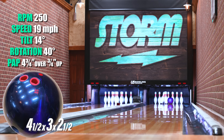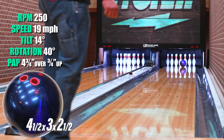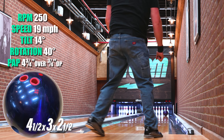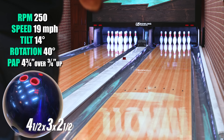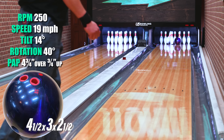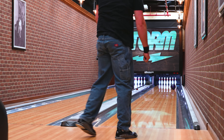Hey everybody, this is Joe from the lab here at Storm Products and we were just throwing the Revenant on camera. This ball really fits my down-and-in style the way I like it. This would be my benchmark ball when the lanes are fresh because I'm able to keep my angle straight early on, with room to transition to something stronger when the lanes start to dry out.